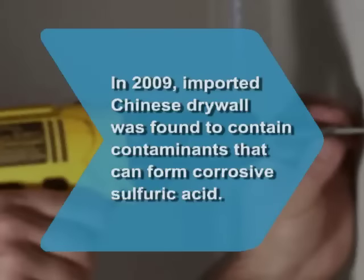Did you know? In 2009, drywall imported from China that was used to build American homes was found to contain contaminants that can form corrosive sulfuric acid.